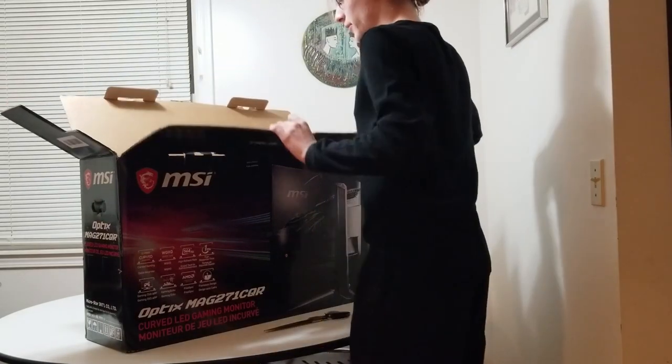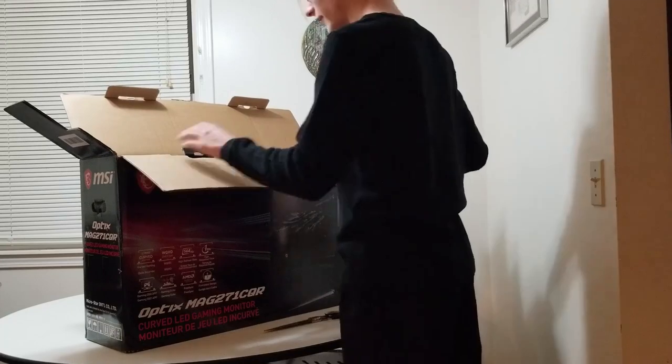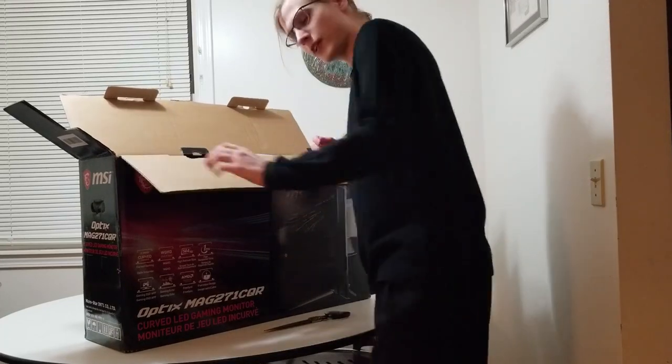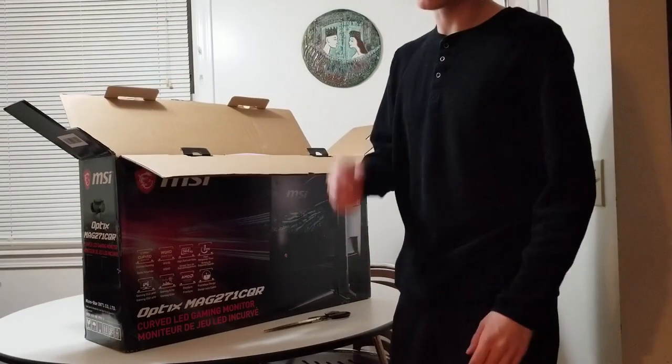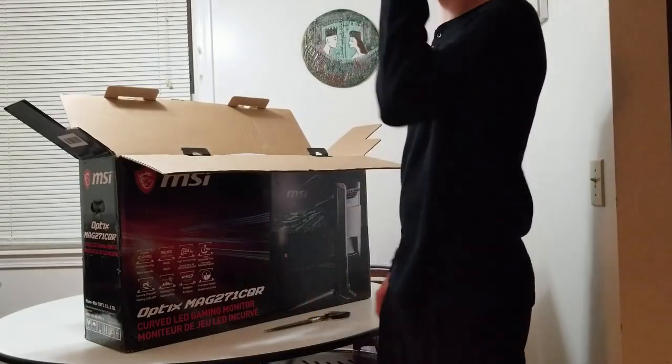I'm going to be honest — I've never owned a monitor bigger than 24 inches for my PC, so this is going to be quite a change. Actually, I take that back — I do have a 27-inch monitor, but that's specifically for my PS4, so that's a different thing.